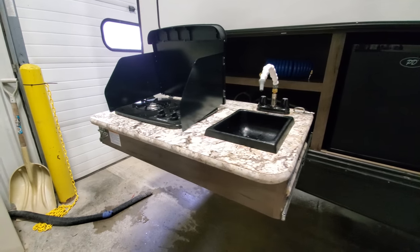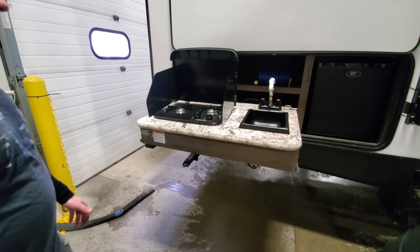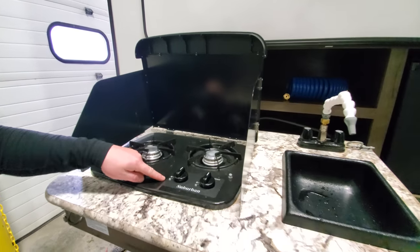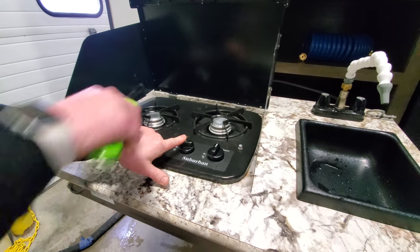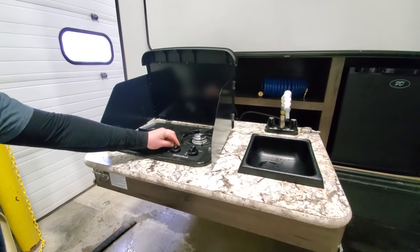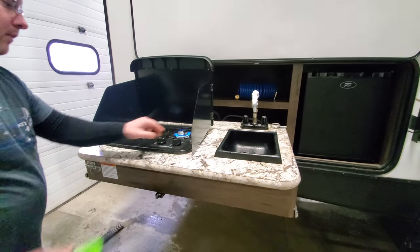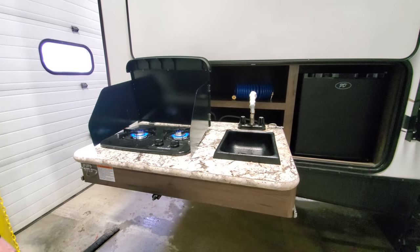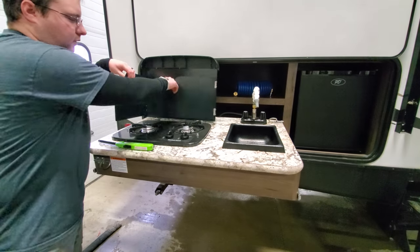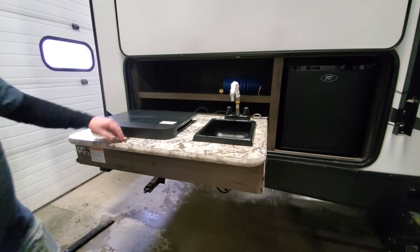And then we have your stove. It does not have a manual light, so you want a lighter. Just turn this all the way to light, press and hold down, then let go — so high — and you can just bring it on down to low. Same thing with the other burner. After putting it away, just push it back, these close in, this comes down, and this will push in.